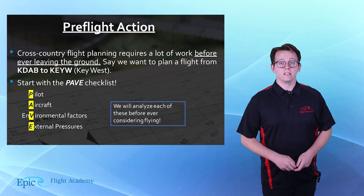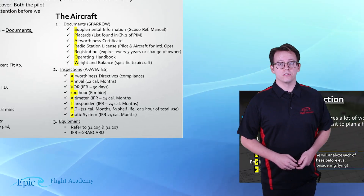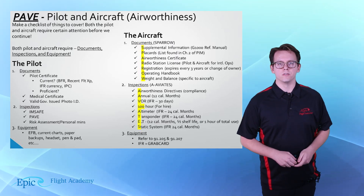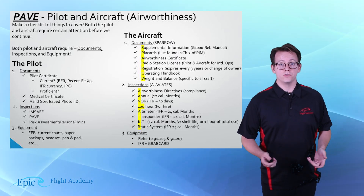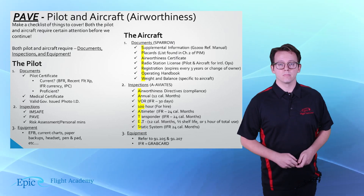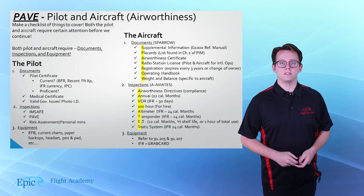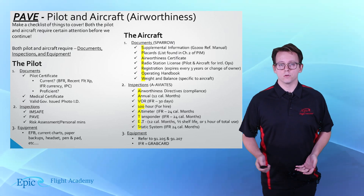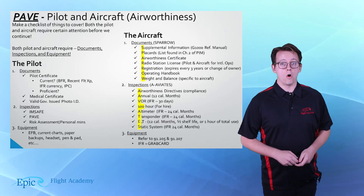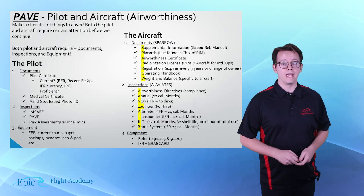The first thing to consider when planning your cross-country is whether you as the pilot are ready for that flight. That means making sure you have all your necessary personal documents on board the aircraft and that you're current, as well as ensuring that all charts — if you're using an electronic flight bag — are up to date. For the aircraft, everything needs to be fully ready. This means all required documents, all inspections met, and meeting all equipment requirements as per FAR 91-205, both VFR and IFR.